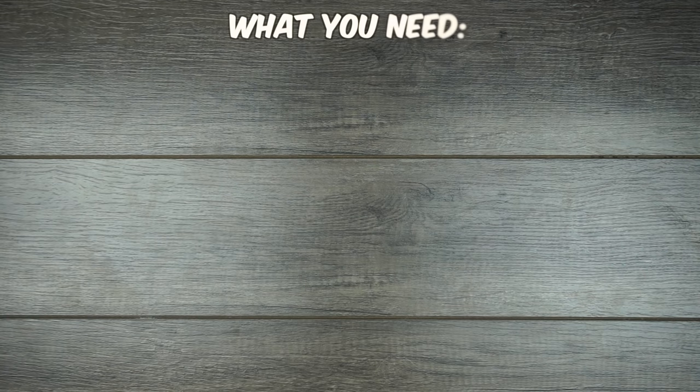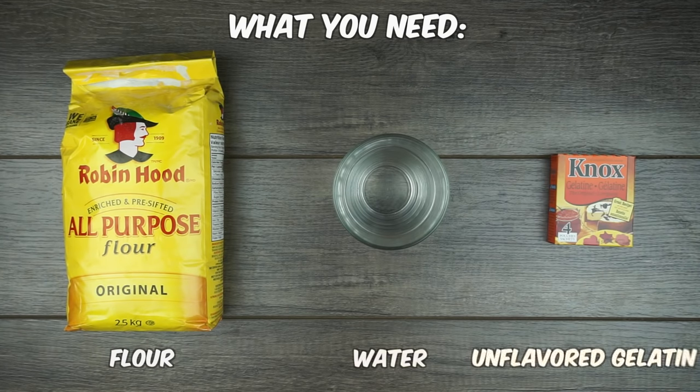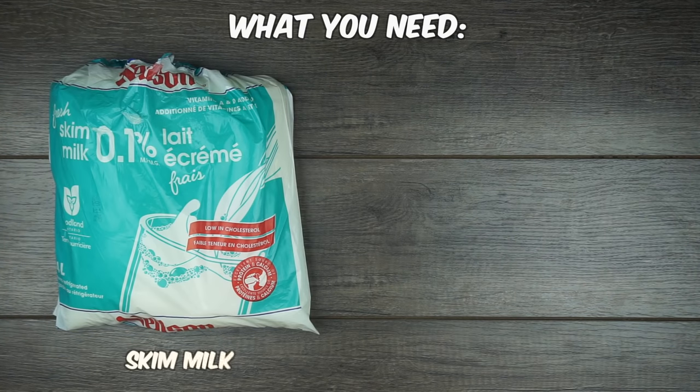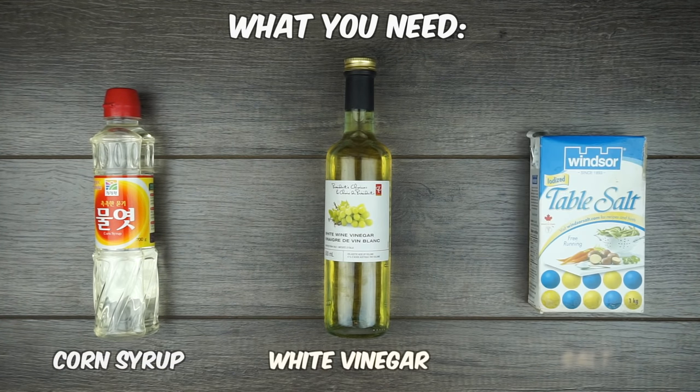These supplies will have you covered for all five types of glue. You'll need flour, water, unflavored gelatin, skim milk, cornstarch, corn syrup, white vinegar, and salt.